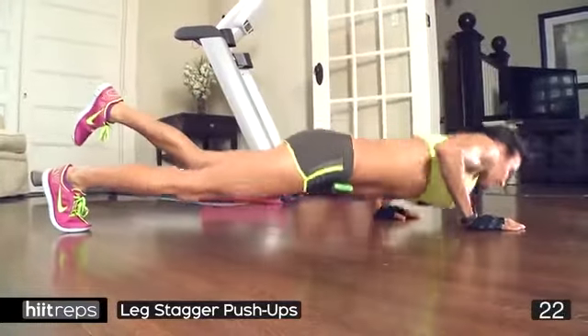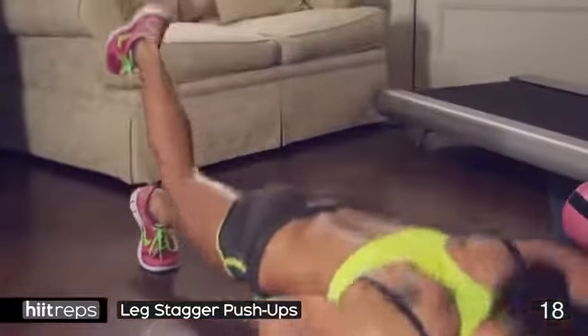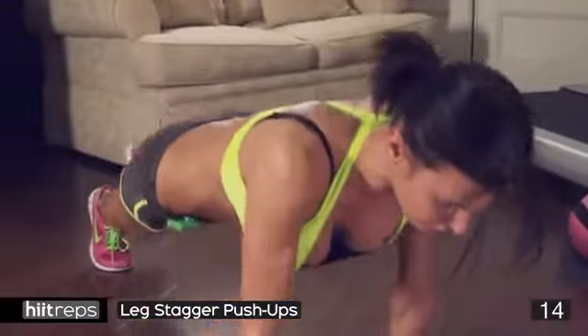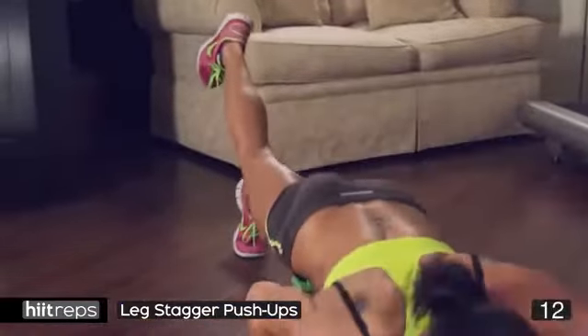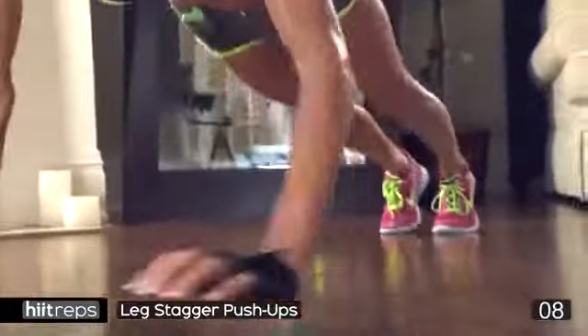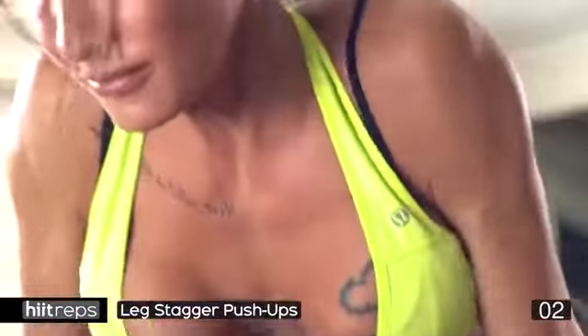All the way down, all the way up. It doesn't matter if you're slow — if you find this difficult, that's fine, just keep going. Do as many as you can. You're almost there, come on — you've got a couple more in you, I know you have. Push, keep going, all the way down, all the way up. Five seconds, four, three, two, one — awesome!